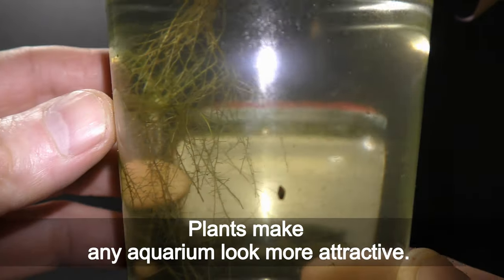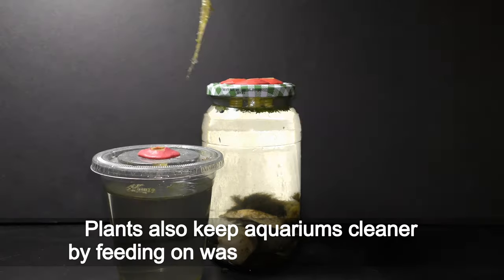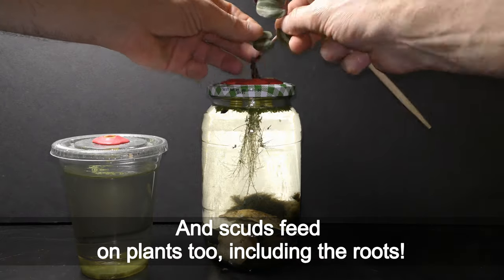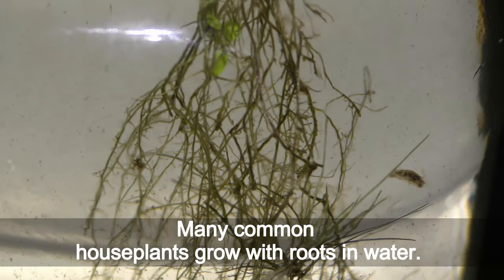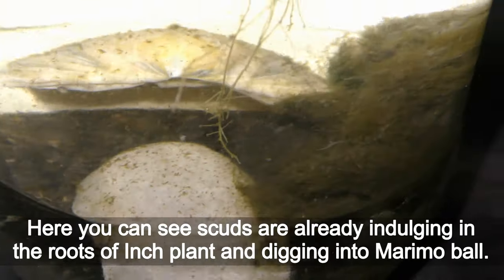Plants make any aquarium look more attractive and also keep it cleaner by feeding on waste dissolved in water. Scuds feed on plants too, including the roots. Many common house plants grow with roots in water, and here you can see the scuds are already indulging in the roots of the inch plant and digging into the marimo ball.